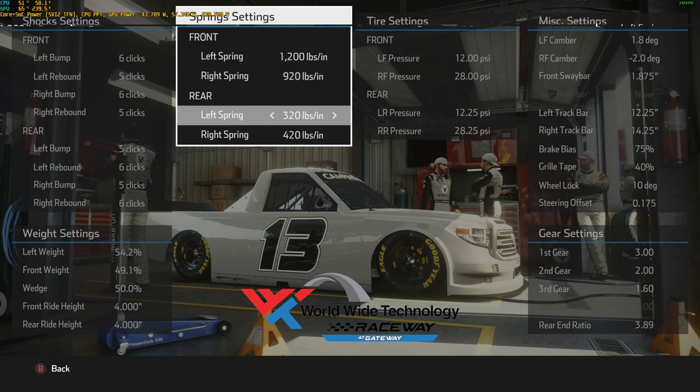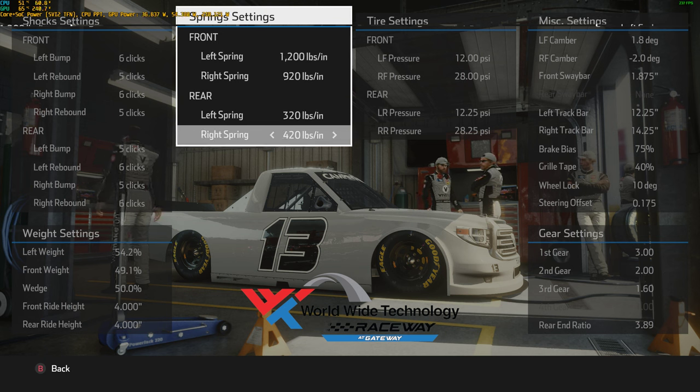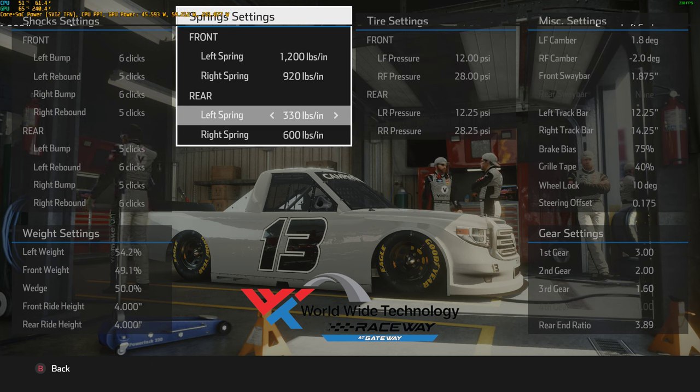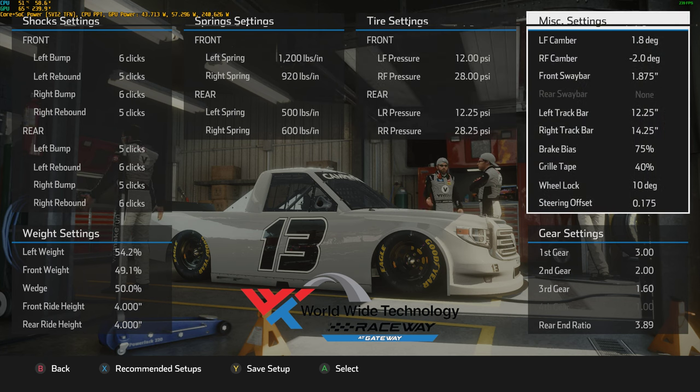We have a similar method for the rears. The difference between these is 100. Except this time, instead of the left and top number, it's the right and bottom number that goes all the way up — bring it to 600. Then since the difference between that and the other one was 100, bring this up to 500. Tire pressures don't really matter a lot for right now, but we can get to them later.